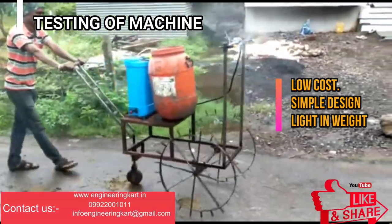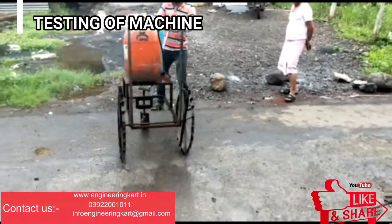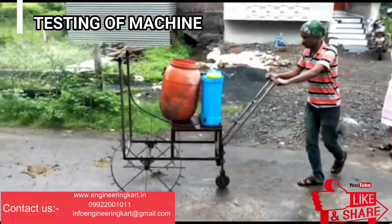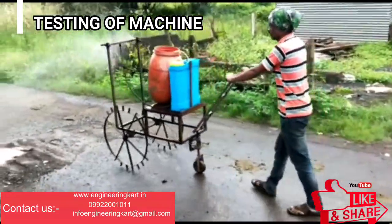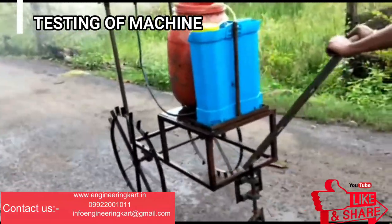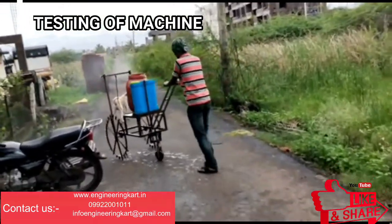The machine is light in weight and simple in construction. It is very suitable for senior citizens and ladies. Major design points considered include a simple design and a simple electronic control system.